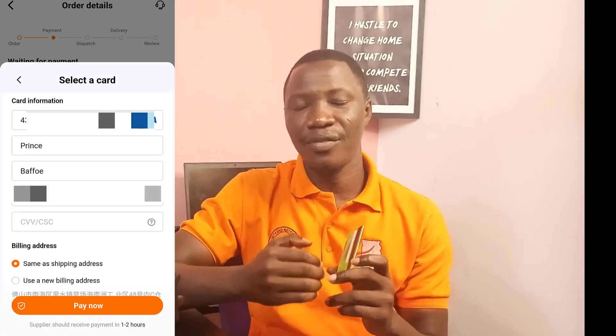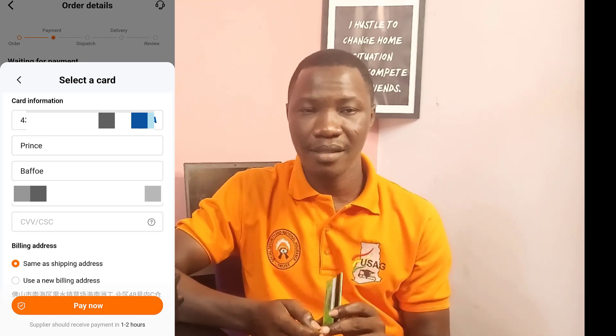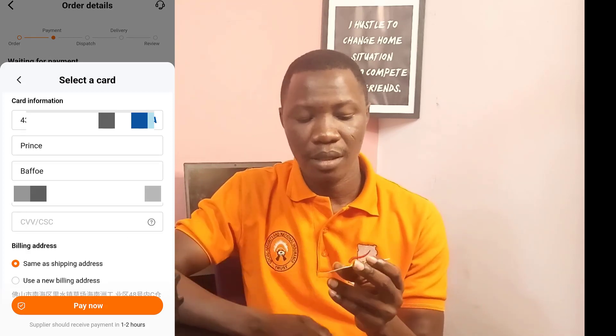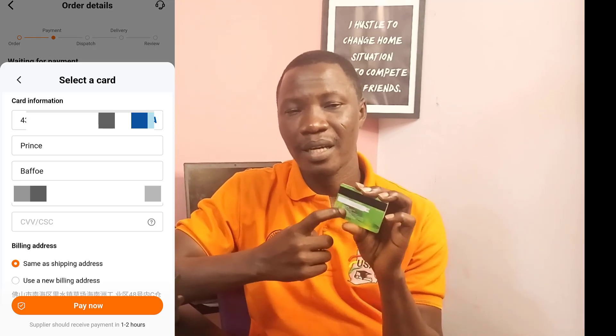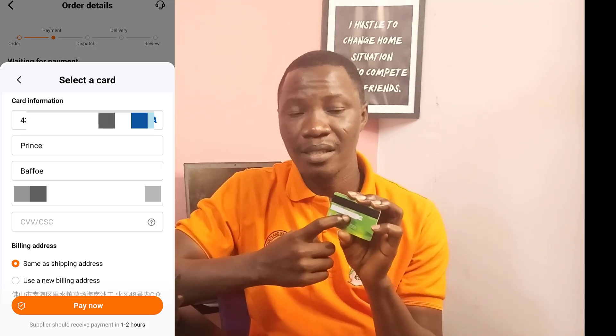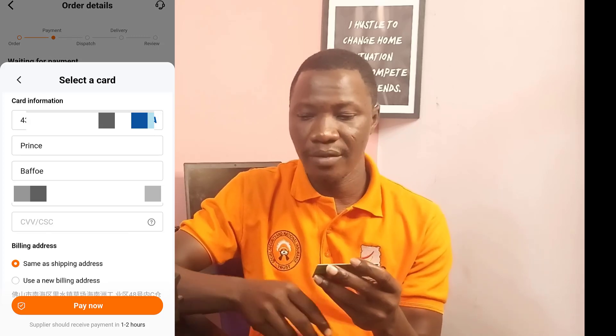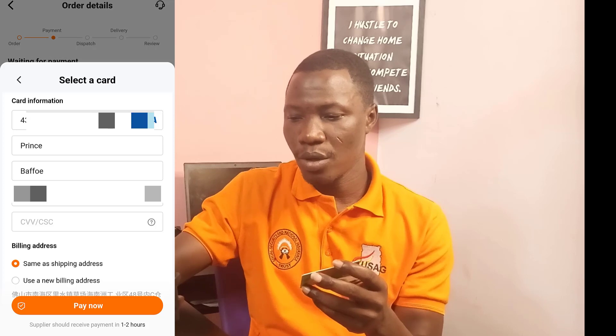The next thing is the CVV or CSC — that is a three-digit number on the back of the card. Everyone's CVV is different, so you just have to input that one as well.